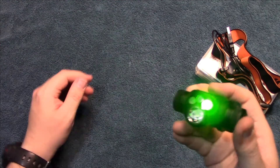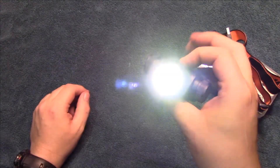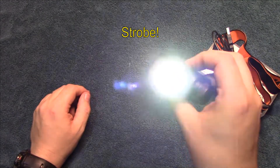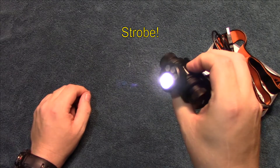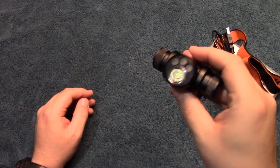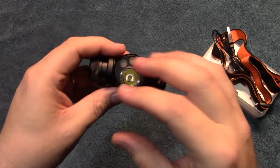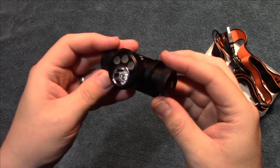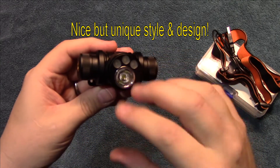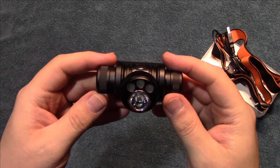We'll turn that back down and go back to the main LED. Now you can double-click on this button to get strobe on the main LED, and press and hold to go back out. That's all there is to this light — a lot of features, a lot of LEDs, whatever you may need. Definitely really nice build quality, and the style and design is definitely unique. Let's take this outside and see how it does in the wilderness.